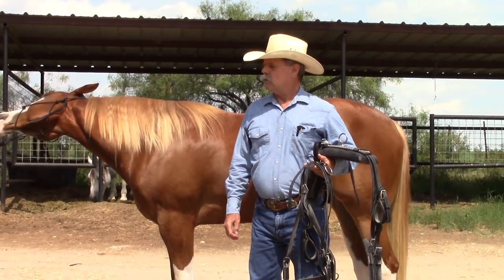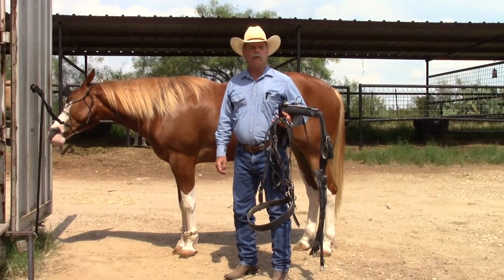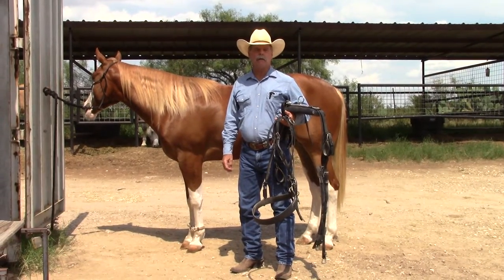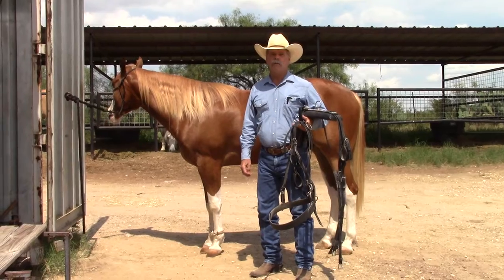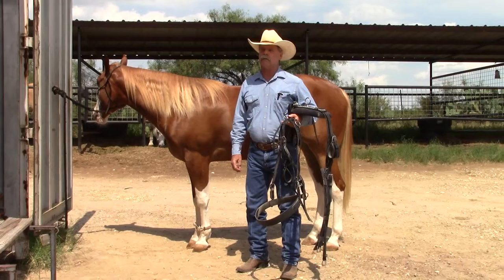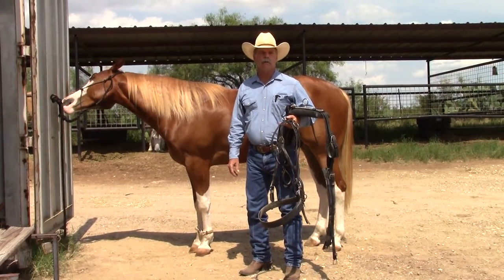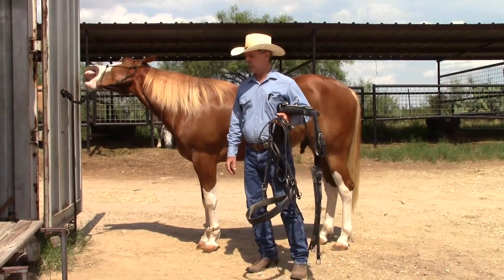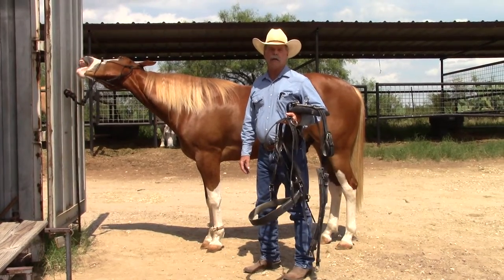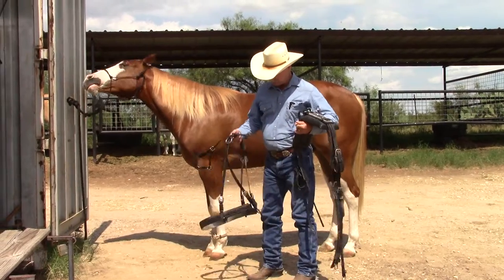We have a harness from a company called Working Horse Tack in Ohio. Both the harness and the cart are made by Amish people, and we've been really happy with the results — really happy with the products. We're not being paid or anything; we just like the product. So I thought I'd show you how I've been harnessing him, and then maybe point out some features on both the harness and the cart.